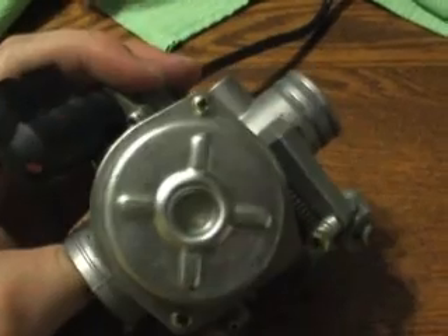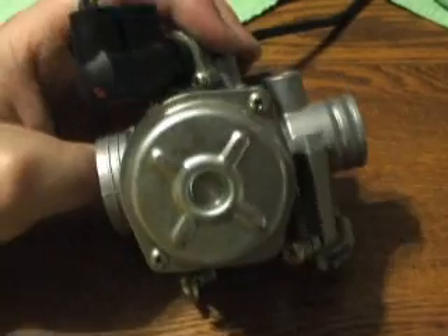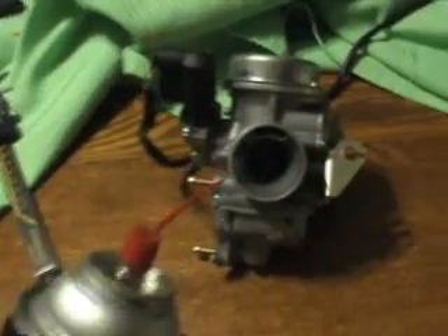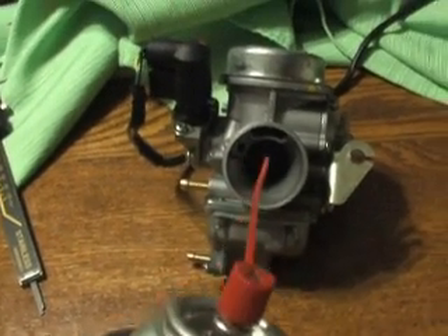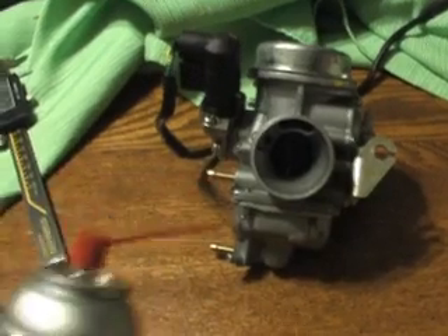Anyway, this top part is the diaphragm. You can take this out and basically take the whole carb out and use some carb cleaner to clean it out — every hole and orifice inside this carb, every jet, spray through it so that you see clean and clear stuff coming through each hole.